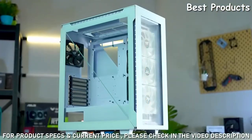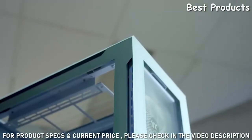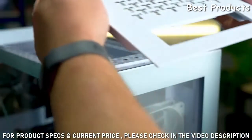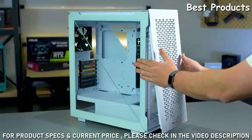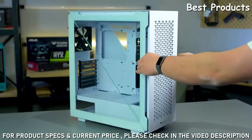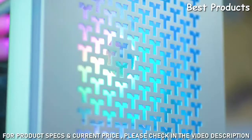The Divider 500 also comes with a 3mm thick tempered glass panel on the top and front. However, this case is also available in an AIR edition, featuring mesh panels on the top and front instead, for even more sweet ventilation.